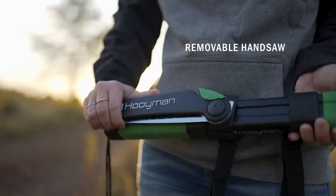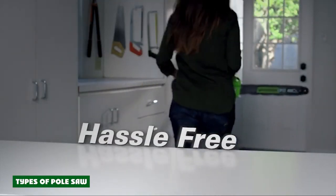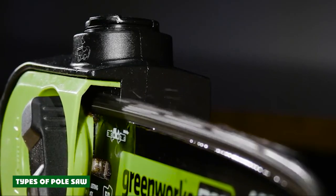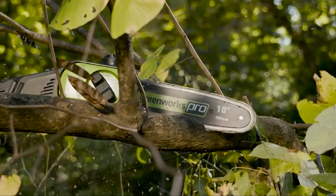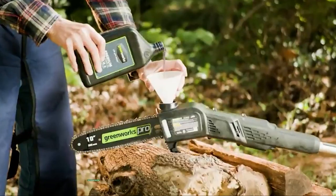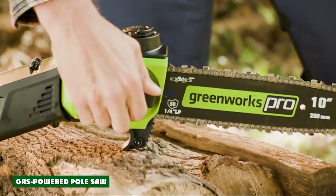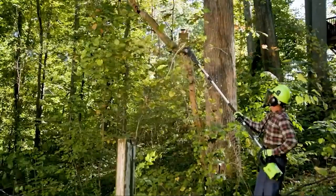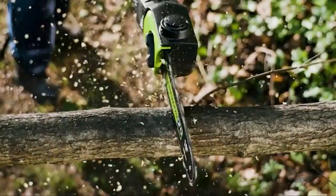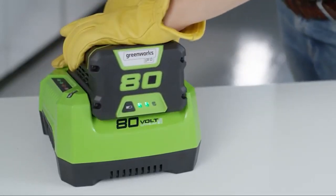Electric pole saws are easily powered when plugged into a power cord or connected to a battery pack. Each type of pole saw has its pros and cons. Gas-powered pole saws are the most heavy duty, the most powerful, and the most popular choice for professional landscapers. They are relatively easy to use, very mobile, and provide a great amount of cutting power that is versatile enough for different scenarios. They have a gas-powered engine on one end and a small chainsaw blade on the other.